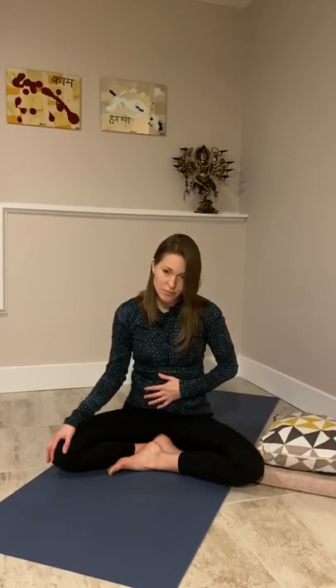So let's take some time just to connect to baby and to you, and then we'll do a little work on those much-needed areas during pregnancy. Finding a comfortable seat position — it might be cross-legged, but you might be on your knees sitting up on some blocks or sitting on one of your pillows. Whatever works for you, whatever is feeling comfortable for you today, because it will change day to day.